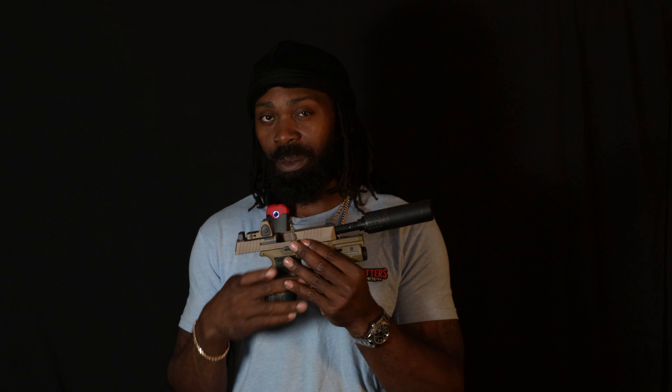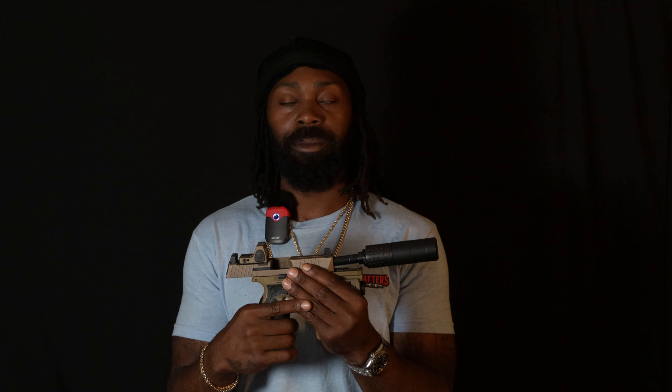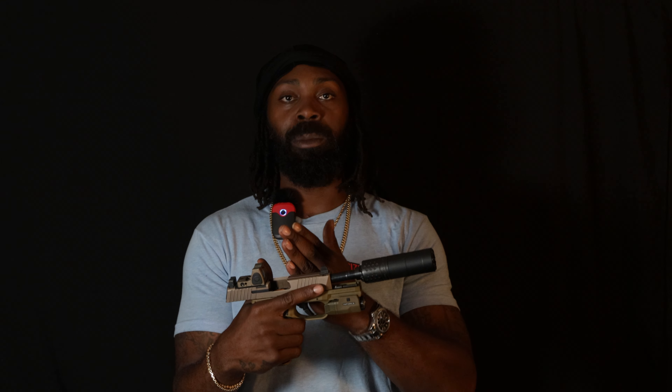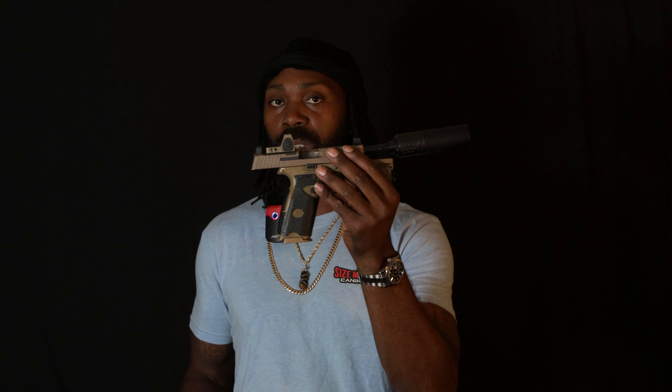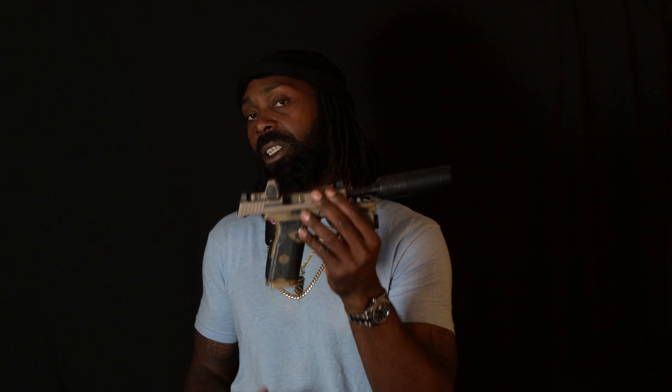Is the gun still worth purchasing? I say yes. It started pretty much every FN 509 variant — you've got the 502, the 22 they built off of this, the 509 LS with the longer competition slide built off this, the comp versions, the compact, the standard, and the full size. They were all still built off of this one platform here.